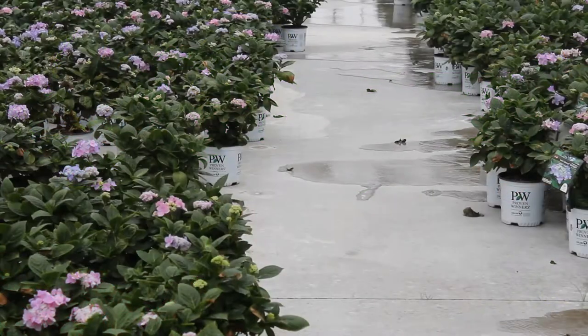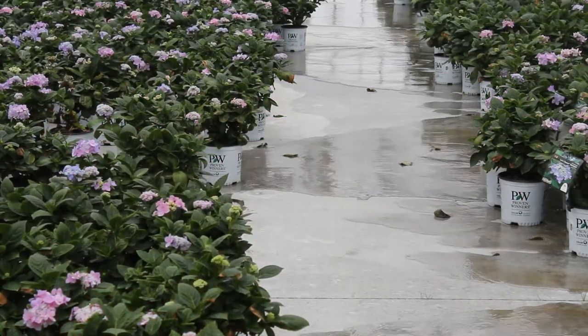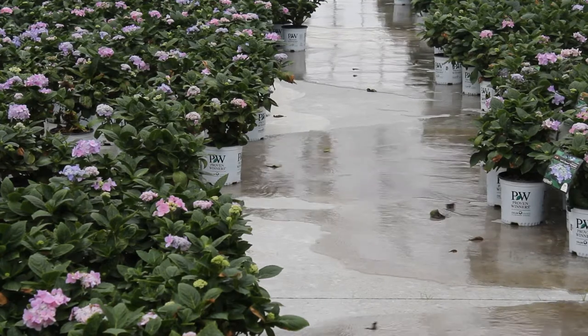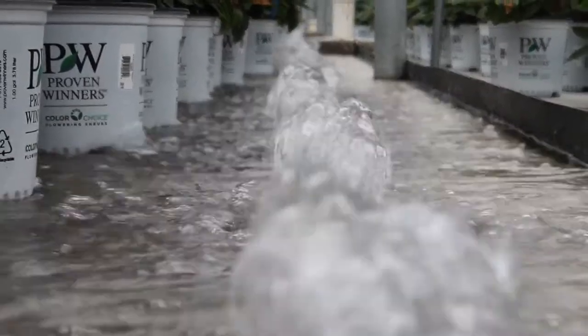Hello from Proven Winners Direct. Let's take a behind-the-scenes look at one of the ways that we water the plants that are grown in our greenhouse and eventually shipped to your door. Traditionally, we've used concrete flood floors to water our plants from the bottom up through holes in the ground.